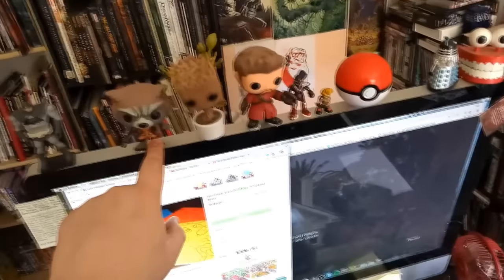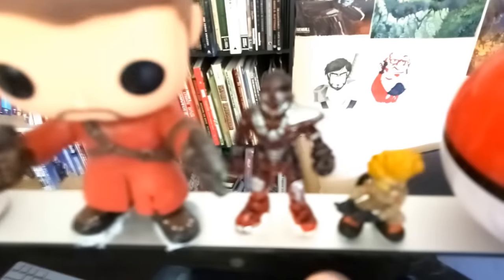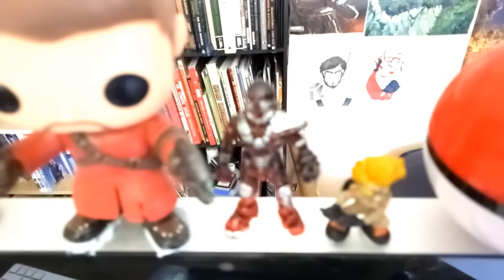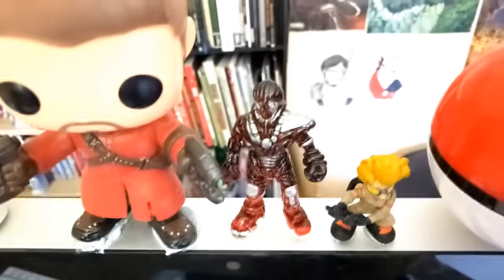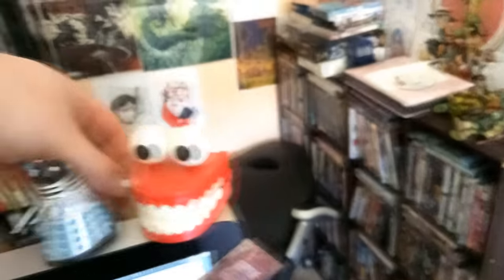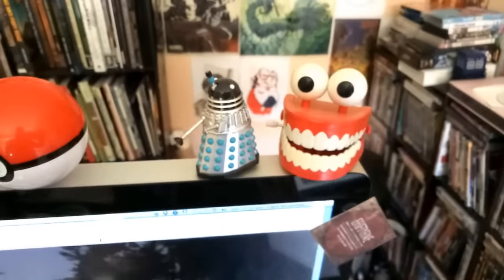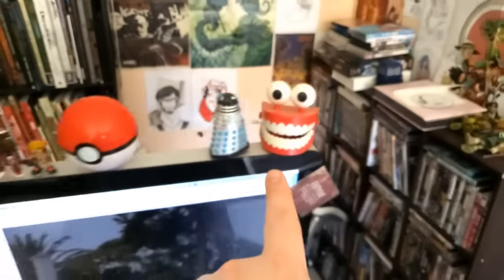There are some bobble heads that I got as gifts, and another one of a toy that Marsh made which was sent to me in the little food packet. There's a Pokeball which I believe is empty, plus my chattering teeth — I found that at a $2 shop and thought it was too cool not to have. Okay, we'll keep going on the workstation and then we'll move over to the books.